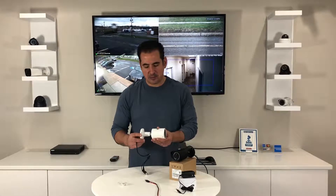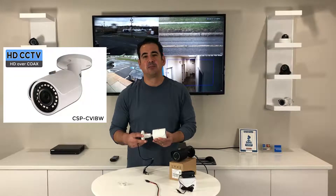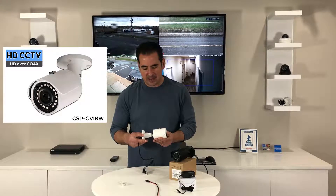Hey guys, my name is Andrew from CCTV Security Pros and in my hands I have our HD over coax 2 megapixel 1080p infrared bullet camera.